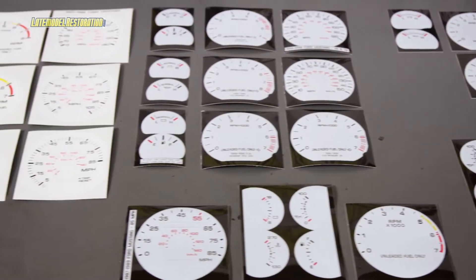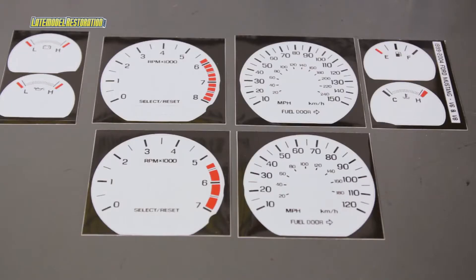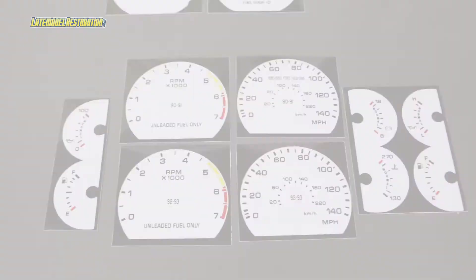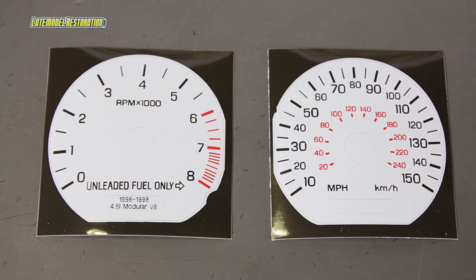One of the first interior appearance modifications a Mustang owner is likely to make is installing a set of white face gauges. Latemodelrestoration.com offers a full line of white face gauges that offer peel and stick installation that'll really set off the look of your interior without breaking the bank.